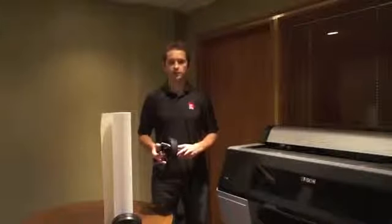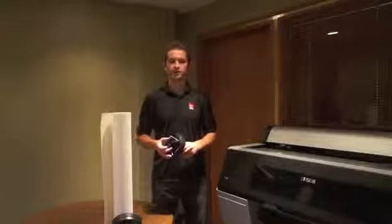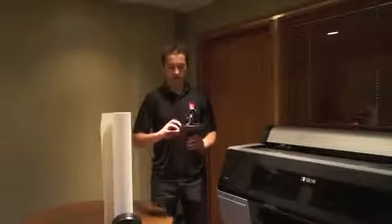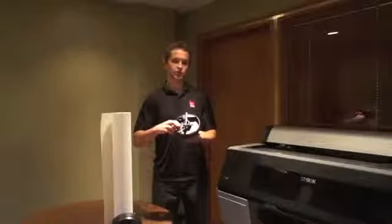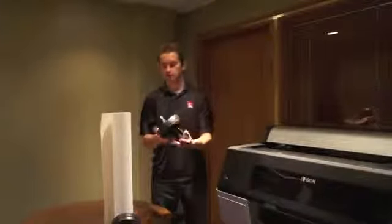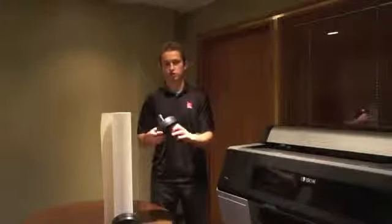The first thing that you'll need to do is prepare the roll to be inserted into the printer. You'll want to take your two end caps. As you can see, you're able to change it from a two-inch core to a three-inch core. By switching to a three-inch core, the tension expands. For the purposes of this roll, I'm going to be using a two-inch core.